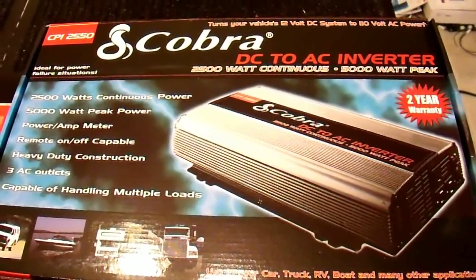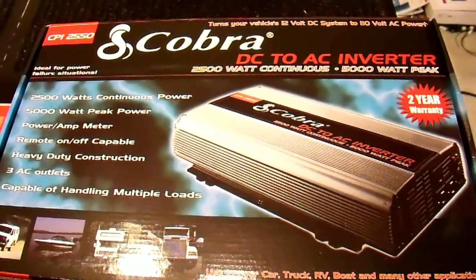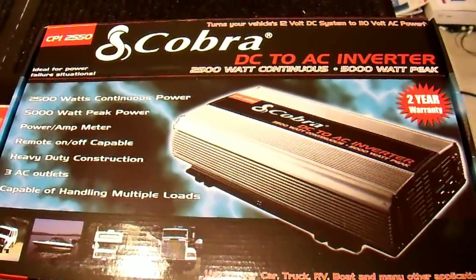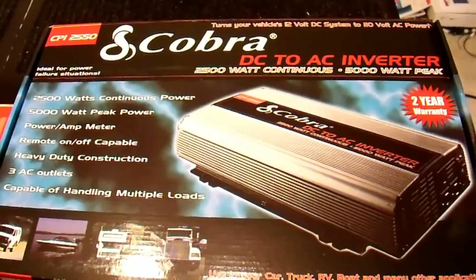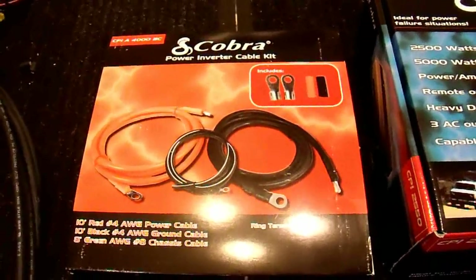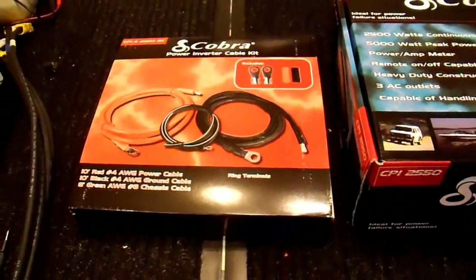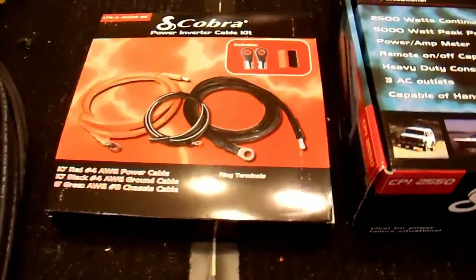Today I'm going to be reviewing the Cobra 12-volt to 120-volt power inverter. It is a 2500-watt inverter, model number CPI2550. I will also be including a brief review of the Cobra 10-foot 4-gauge cables that they recommend to be used with this inverter.